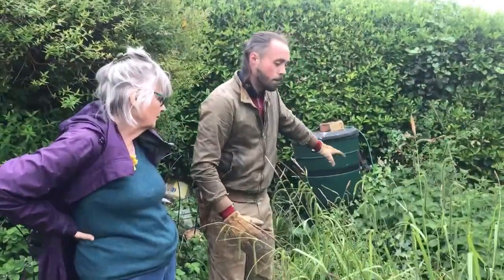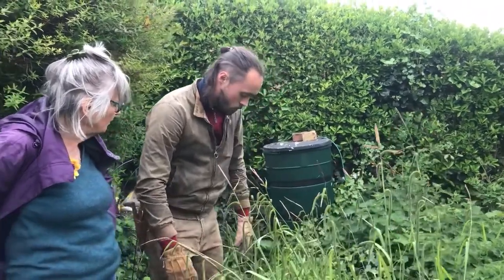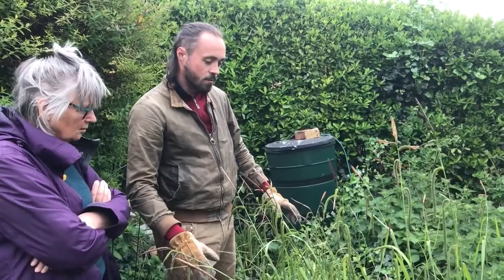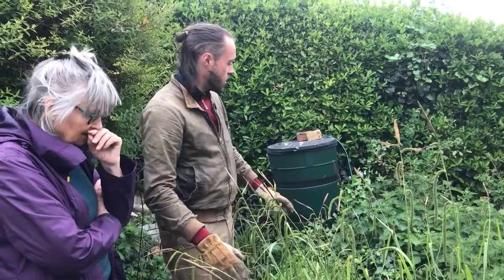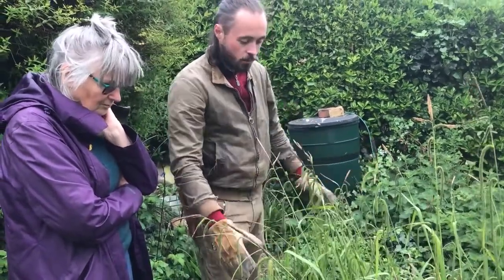But leave that big clump — the ivy. So ivy's good as well, isn't it? It's great ground cover, it's very good for a lot of butterflies, but it's taking over here. So I would like to open up the pond again to see what we've got in there.